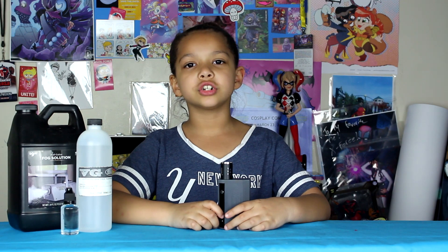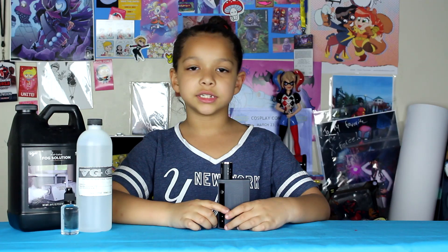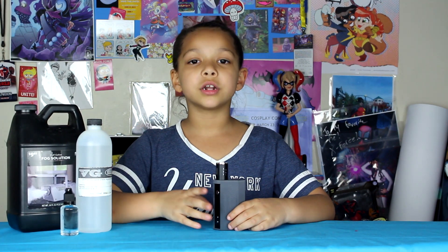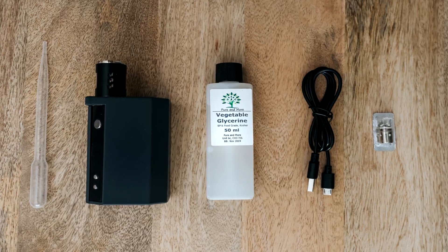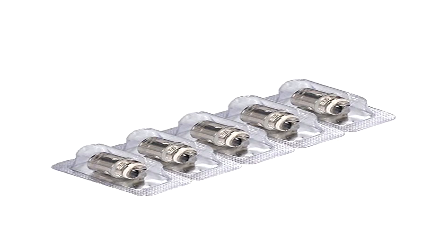It has a rechargeable battery. You can charge it with a micro USB, and it can also be charged with a portable charger. It's easy to use with a one-button control. Easy refillable with a 3mm tank. It has a small digital screen.